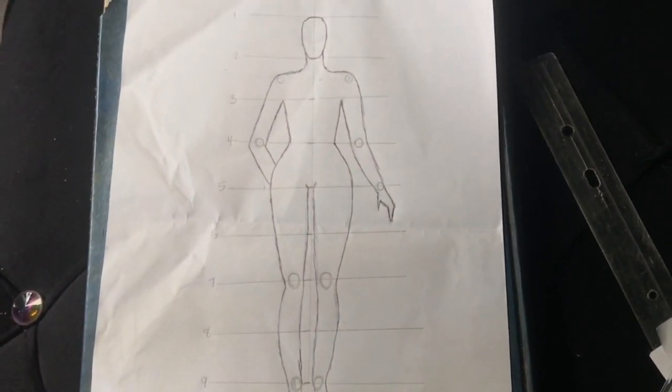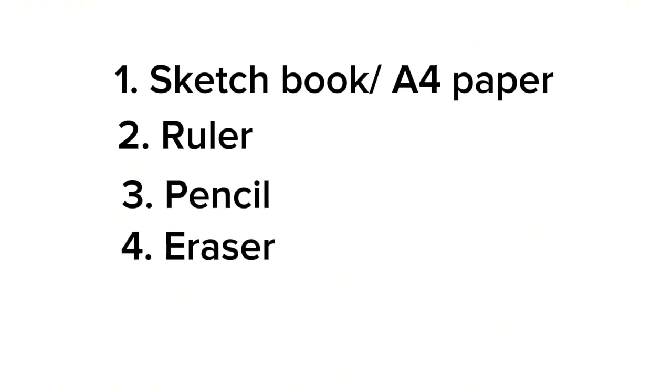Now let's move on to the tools you will need for this tutorial. You're going to need a sketchbook — if you don't have a sketchbook, you can use an A4 paper, the same thing I'm using for this tutorial. You'll also need a ruler, a pencil, and an eraser.